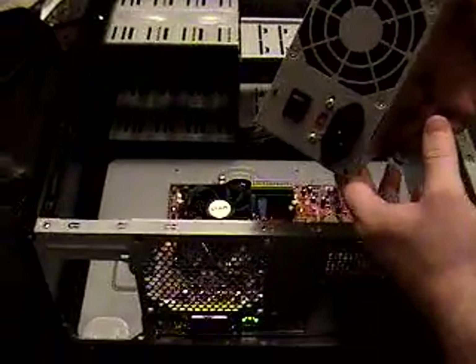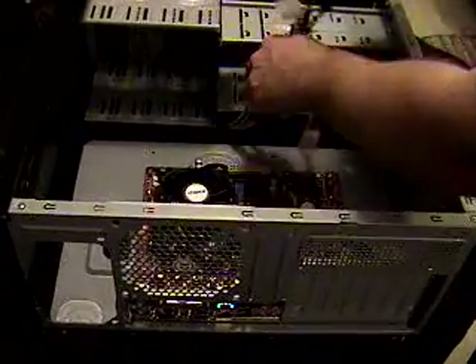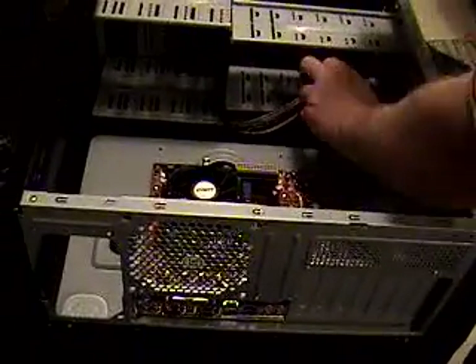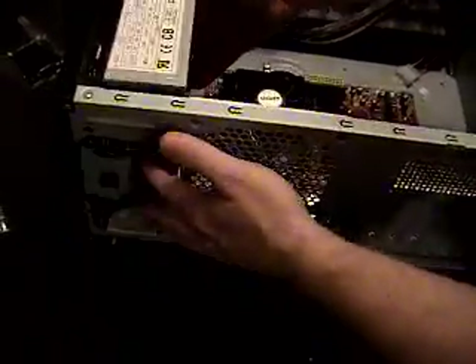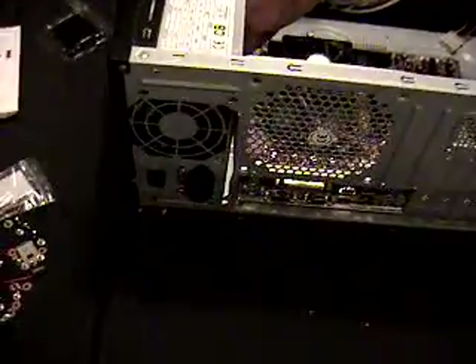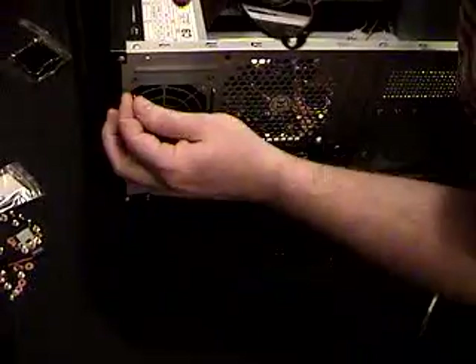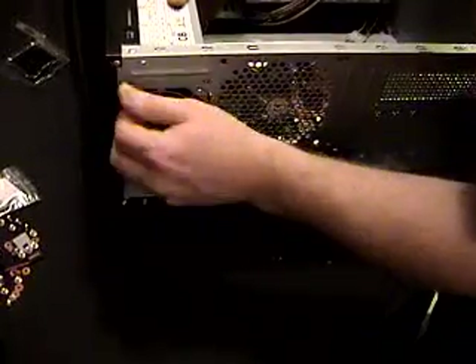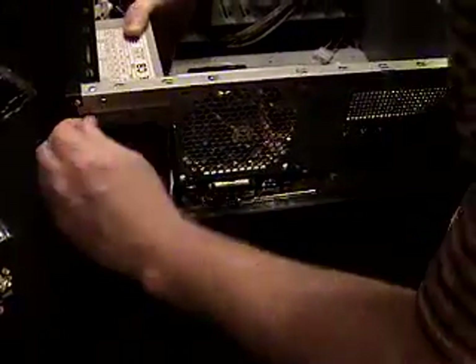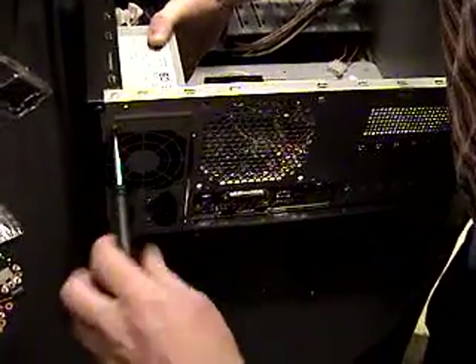What we're installing here is the power supply and hooking up these wires to the motherboard. Here goes the power supply. In this case, this one goes down and you just line up the appropriate holes — line it up to the appropriate holes here. And that's baby T-Rex; he's coming to join us putting the power supply in.